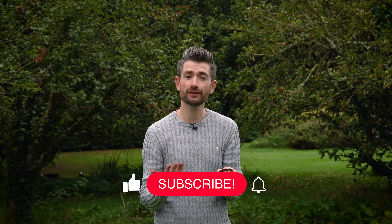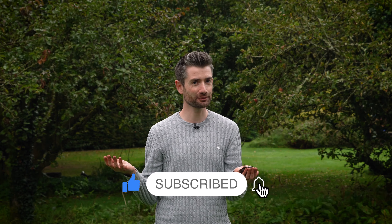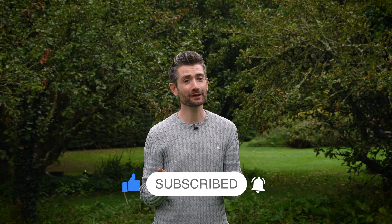Maybe you've made leaf mold yourself at home, or maybe you haven't tried it before. Either way, leave me a comment down below because I love hearing about your experiences. And as ever, if you enjoyed the video, make sure to give it a thumbs up. If you're not already a subscriber, subscribe — what are you waiting for? Hit the bell icon so you'll be notified when I post my next video. And until next time, I'm going to get out of the rain, get rid of this handful of leaf mold, and I'll see you again soon.